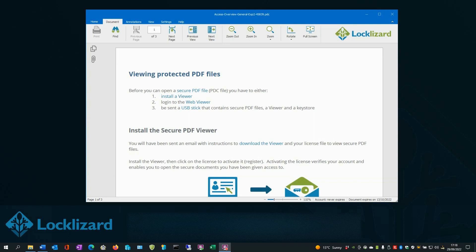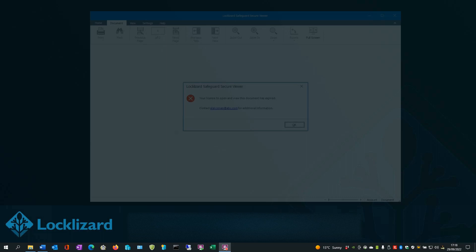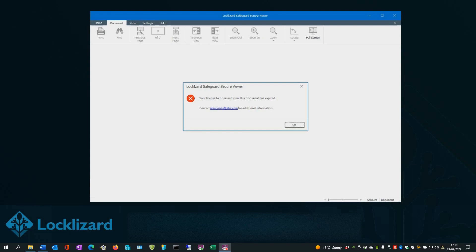If you open a document that has been set to expire on a certain date, you will see the expiry date in the bottom right-hand corner of the window. If you try to open a document that has already expired, then the following message will be displayed.